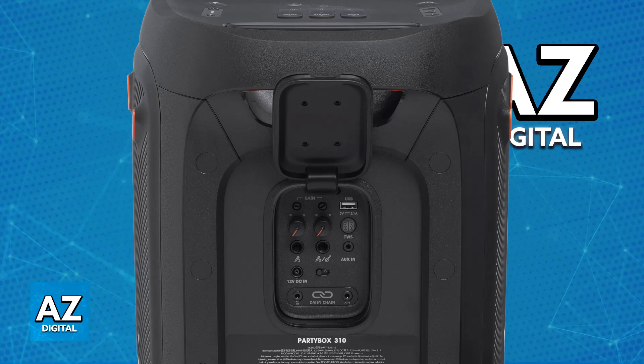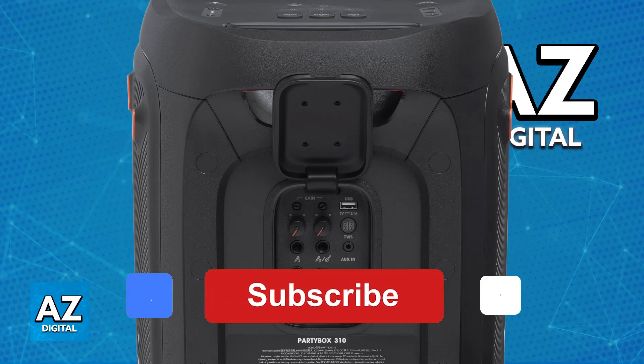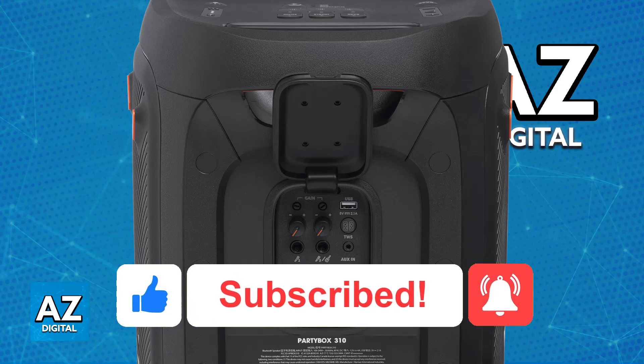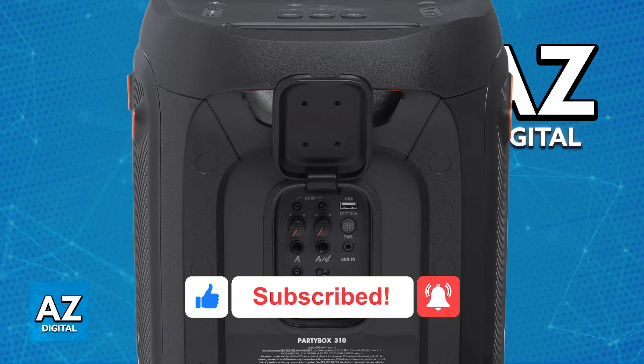I hope I was able to help you on how to connect a mic to JBL PartyBox 1000. If this video helped you, please be sure to leave a like and subscribe for more very easy tips. Thank you for watching.